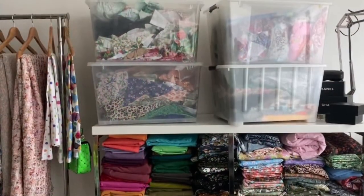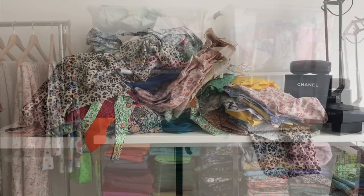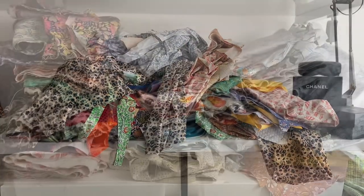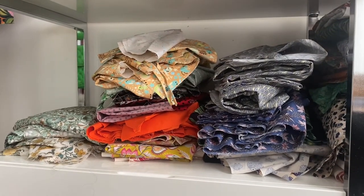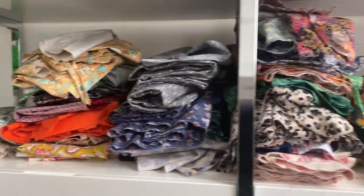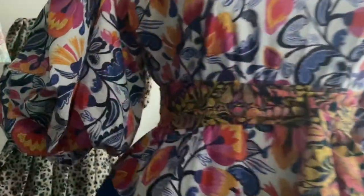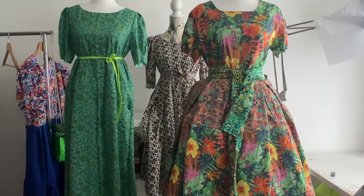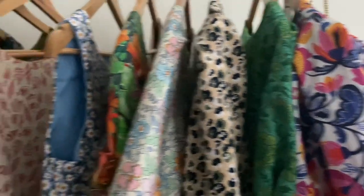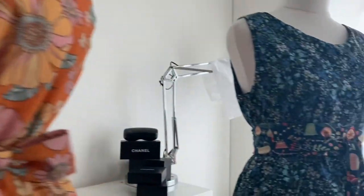Last episode I combed through my fabric stash, sorted out all the scraps into colors for color blocking, and dumped out all my unfinished projects, then carefully sorted them into piles. One of the piles was for Butterick 6667s. I did half of them — the five with sleeves — and now I have six more that are just short or long sleeveless summer dresses, and I'm going to use the burrito method.